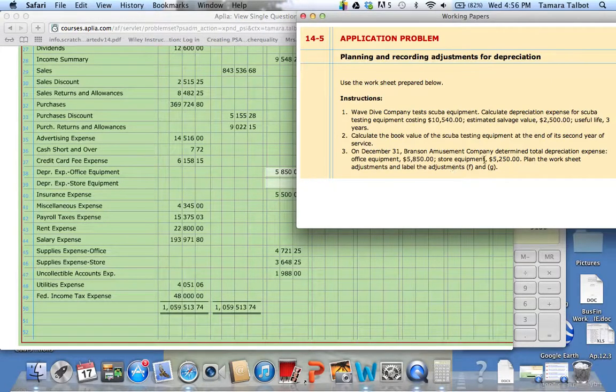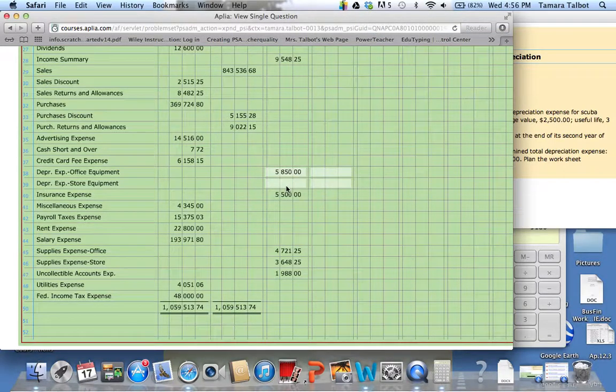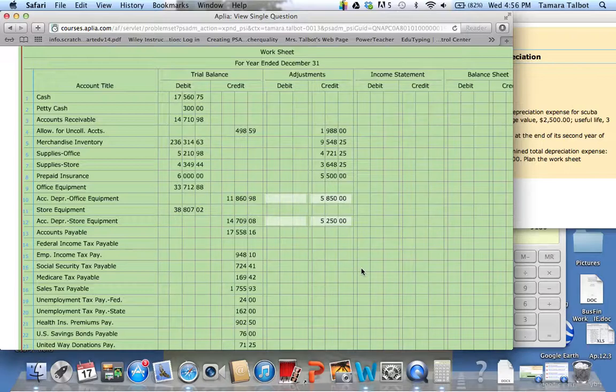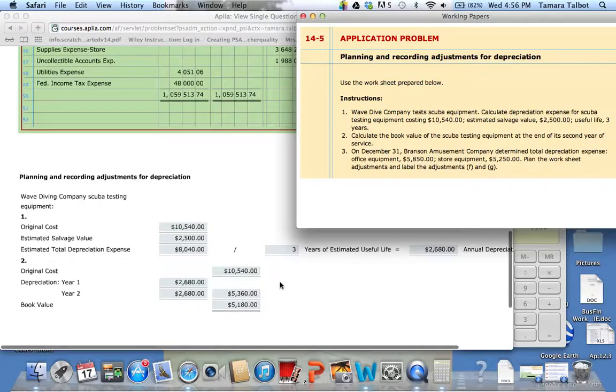The next one is store equipment for $5,250. I'll go ahead and do the depreciation expense first. And that is how you calculate, or record, the depreciation expense adjustment on the worksheet, and also calculate how much depreciation expense would be for the year.